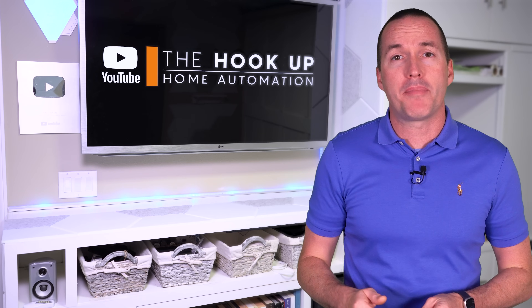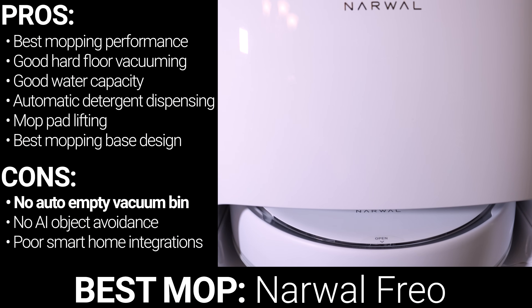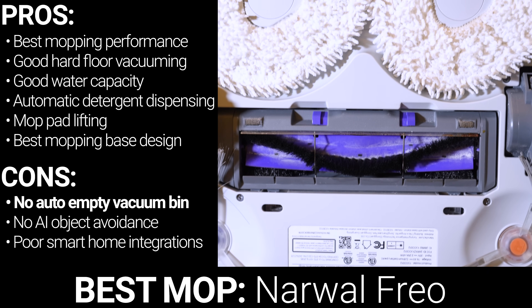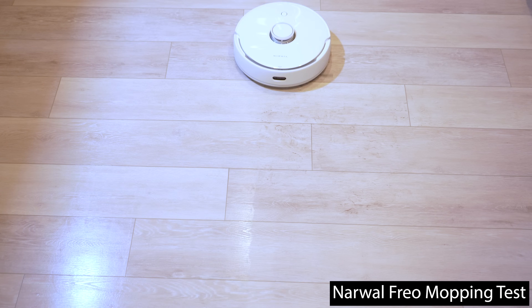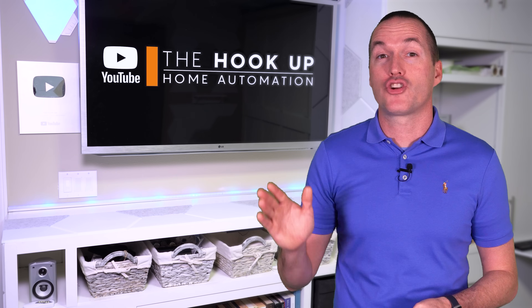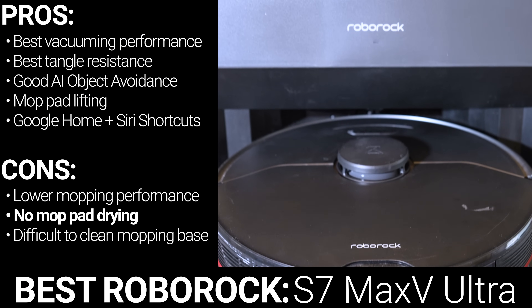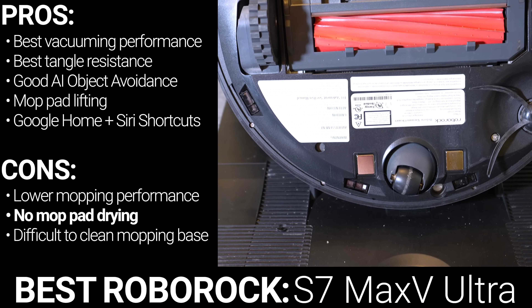If you just want the best possible mop and you don't have any pet hair or pet feces issues, and you're willing to manually empty a dustbin and refill the water tanks every two weeks, the Narwal Frio is by far the most competent robotic mop and was consistently my go-to for cleaning up my floors after a full day of testing. Something about the feel of the floors after a Narwal cleaning was just much better than all the rest. If you're a fan of Roborock and trying to choose between the S7 Max-V Ultra and the S8 Pro Ultra, the S7 Max-V is better in just about every way, but if mopping is important to you, you should also consider buying the add-on mop drying attachment for the S7 Max-V Ultra base.